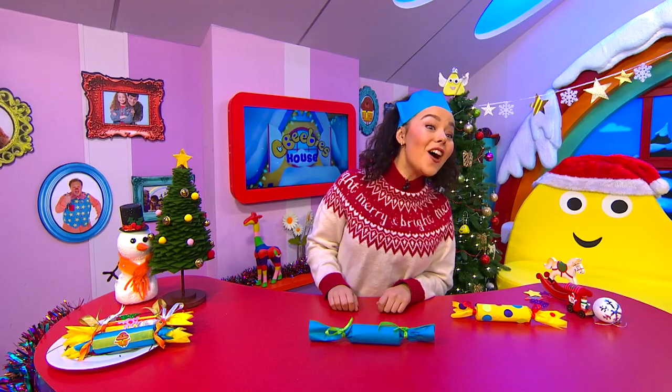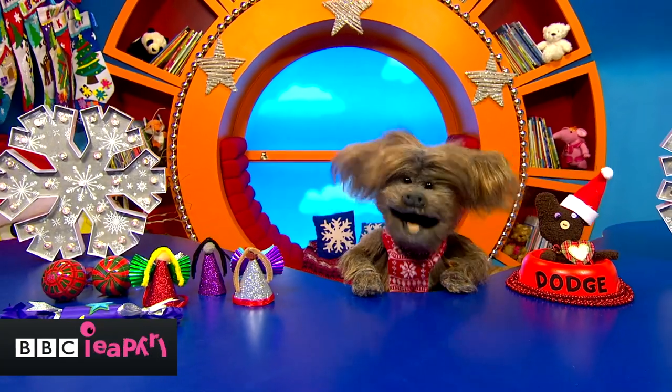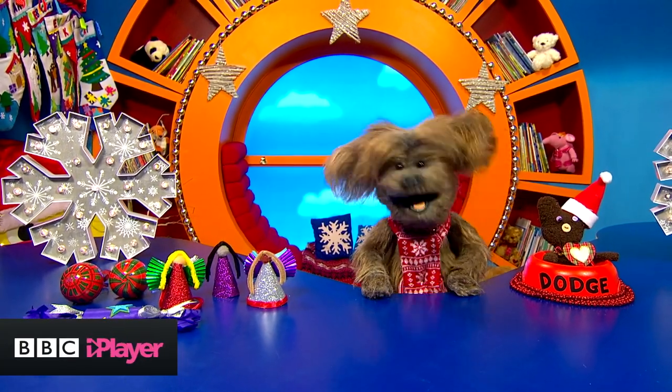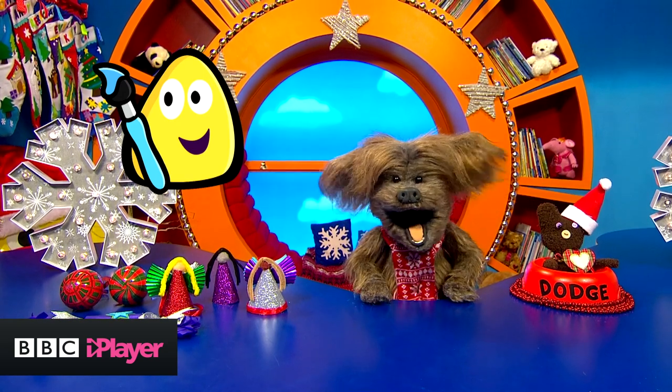What do you think, Dodge? Oh, I love it, Evie! We have loads more Christmas craft ideas right here on the CBeebies website. Just tap the make and colour bug to see more great ideas right now.